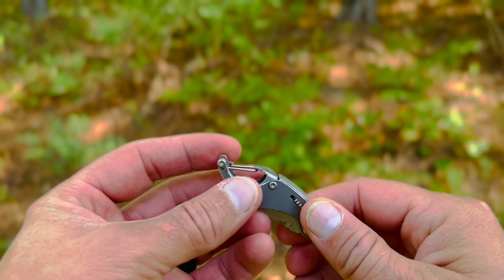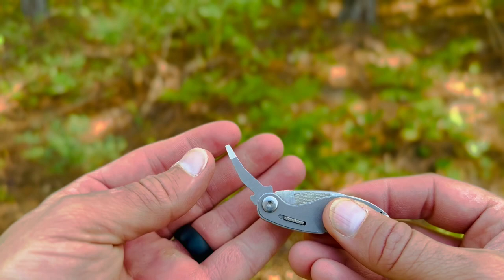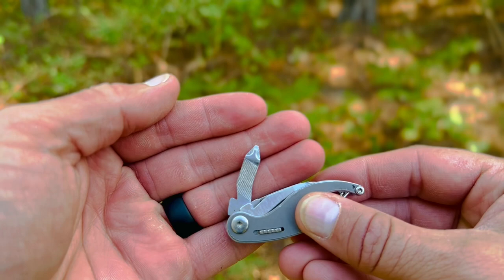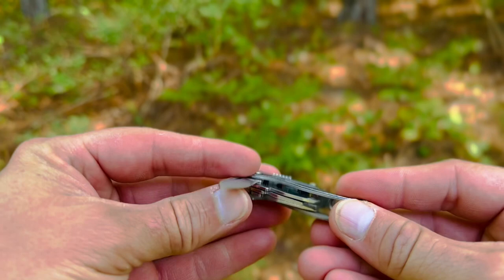It has eight functions total. You've got a little mini carabiner, a bottle opener attached with that carabiner, and then all of your bladed tools have a notch. You've got a small flathead screwdriver, a Phillips head screwdriver with a file on either side, and then a large flathead screwdriver.